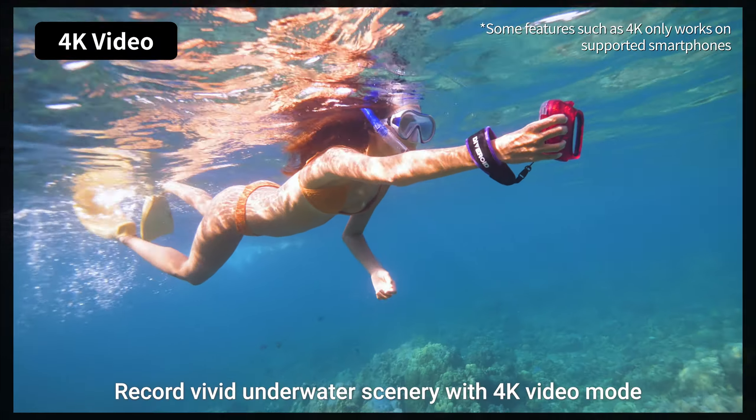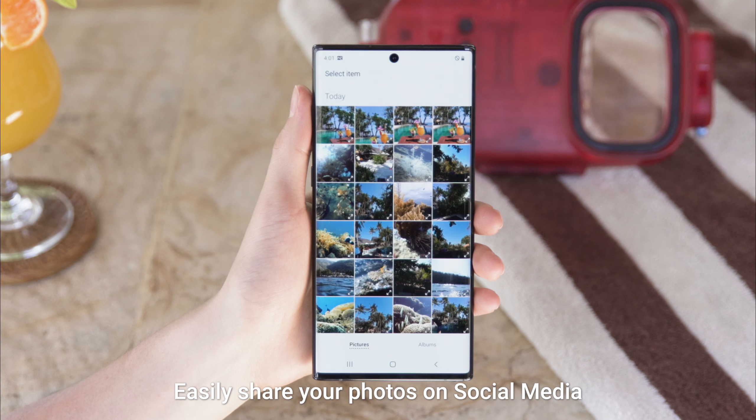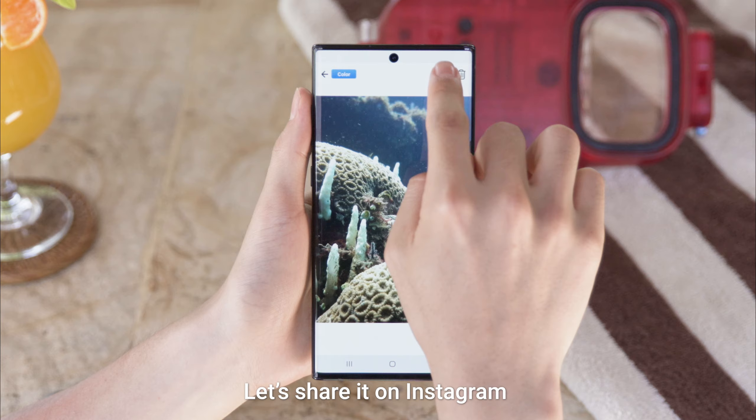Record vivid underwater scenery with 4K video mode. Easily share your photos on social media. This one looks amazing! Let's share it on Instagram.